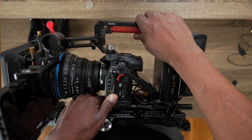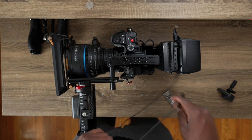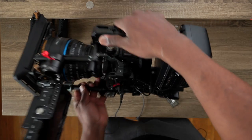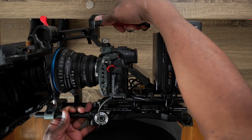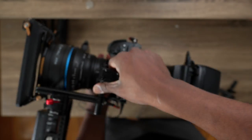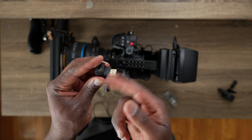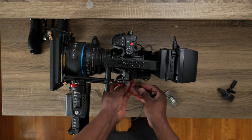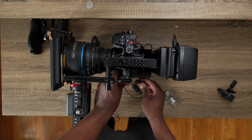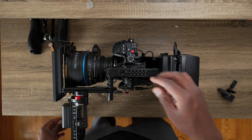With rigs, the HDMI cable sometimes gets in the way. If you just plug the HDMI cable straight in, it might obstruct the rig right around here. What I do instead is use one of these HDMI adapters — it's angled or carved so it fits cleanly. I put that in first, then connect the HDMI cable.